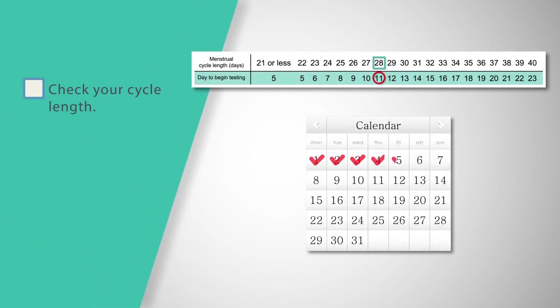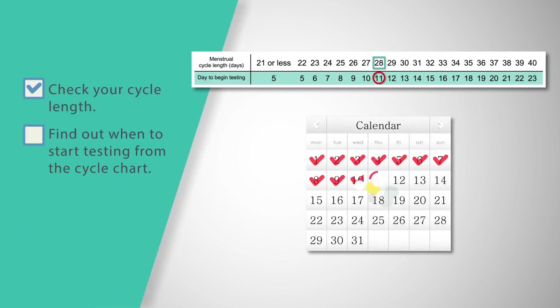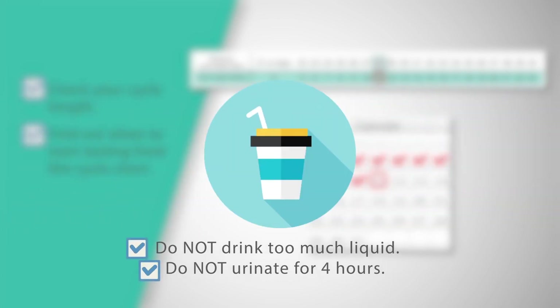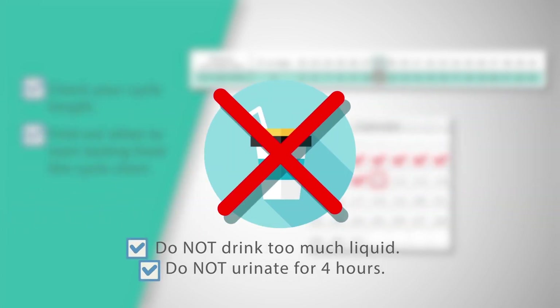Check your cycle length before you start testing and use the cycle chart provided in the package. Test at any time of the day, at the same time each day. Don't drink too much liquid or urinate for about 4 hours before testing.